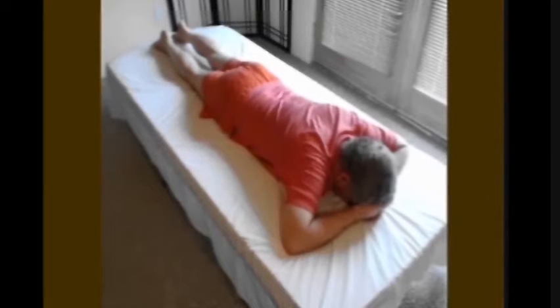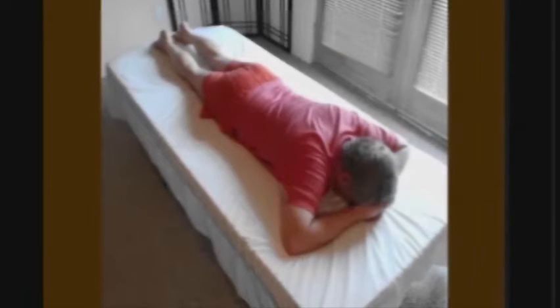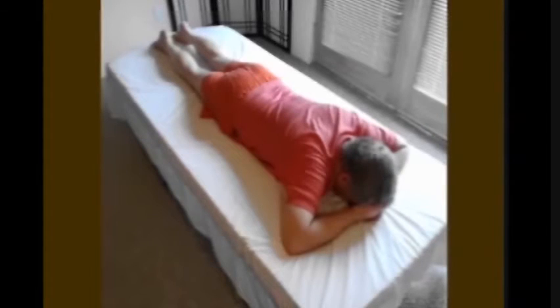Equalize the left and right leg actions by feeling one leg effort, then feeling the other leg effort, and adjusting back and forth until they feel equal. Slowly relax.